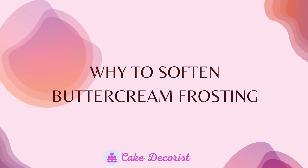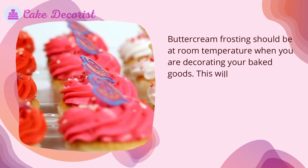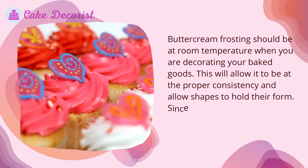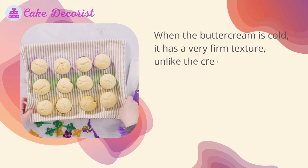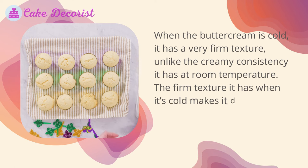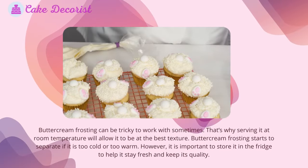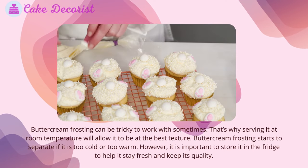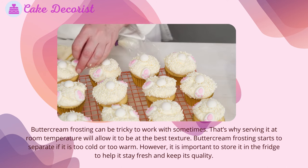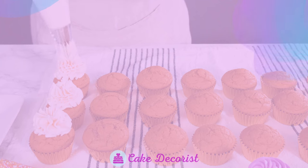Why soften buttercream frosting: buttercream frosting should be at room temperature when decorating baked goods, as this allows it to be at the proper consistency and allows shapes to hold their form. Since buttercream has a high fat content, it can have an oily consistency when cold, and a very firm texture that makes it difficult to frost with — especially when piping decorations. Buttercream starts to separate if it is too cold or too warm, so it is important to store it in the fridge to keep it fresh and maintain quality.